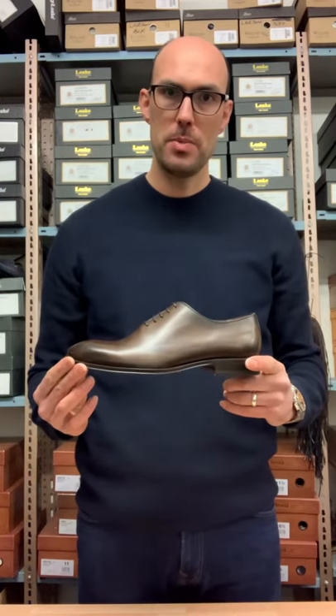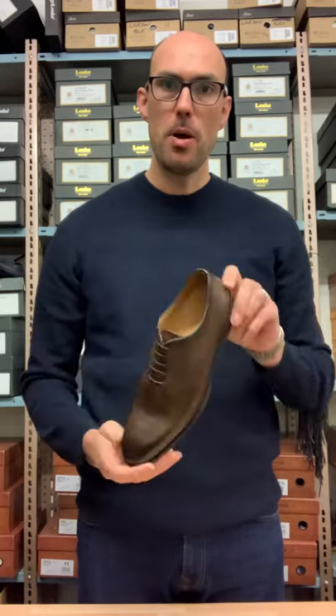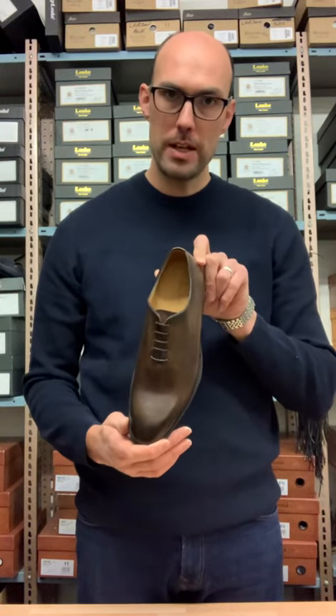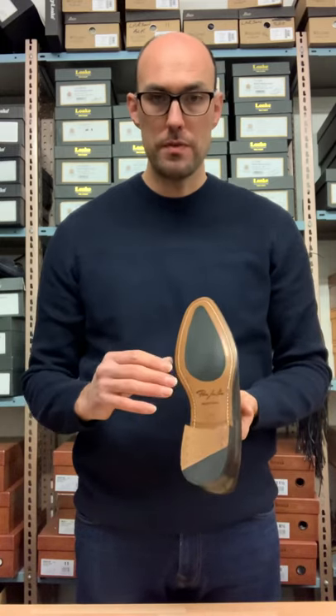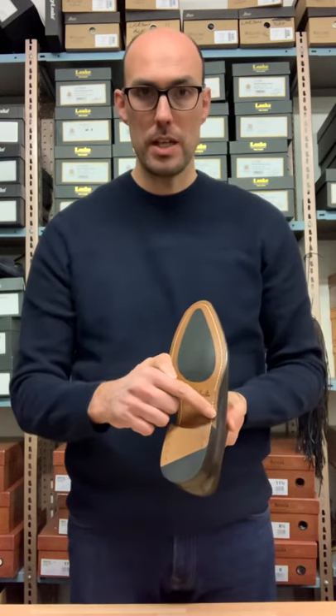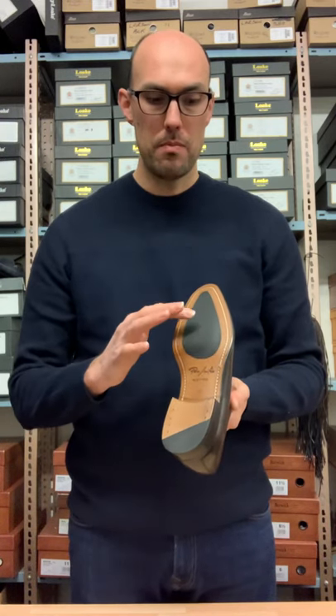Hi everyone, welcome to the Discouch Shoe Sales YouTube channel. Today I wanted to feature a particular shoe that's selling really well for us. It's made by Paco Milan, made in Spain — beautiful soft calf leather — and one of the particular features of this shoe is it's a Blake stitch, so beautifully stitched together the whole way.